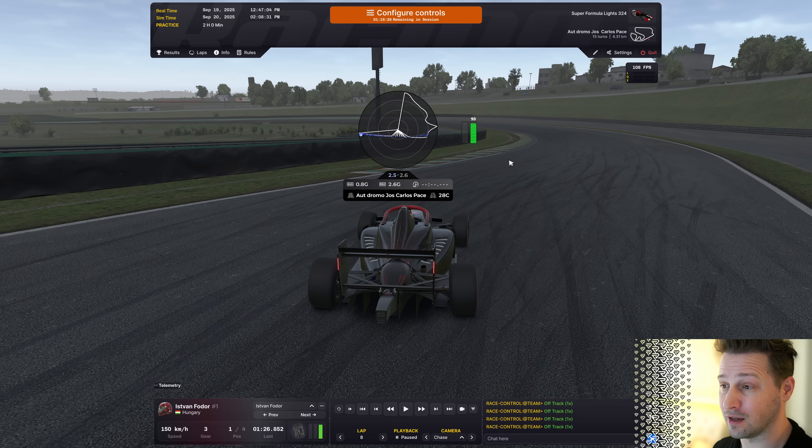Someone could be trail braking much better in left turns than in right turns, so there is an imbalance that you can really spot super easily. So have a look at this overlay, run it, try it — and I promise you, it will tell you what you're doing wrong.